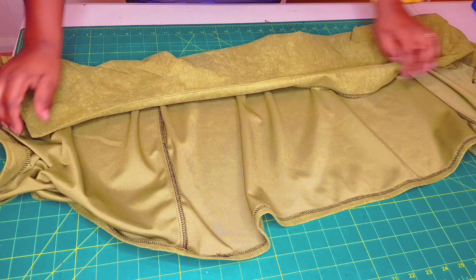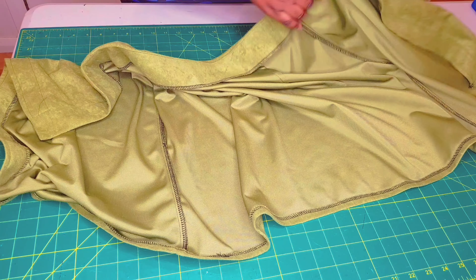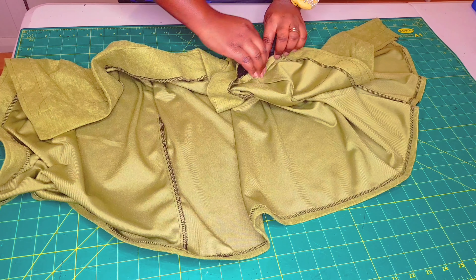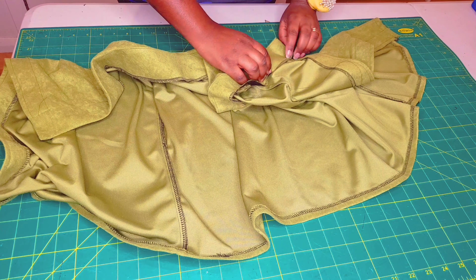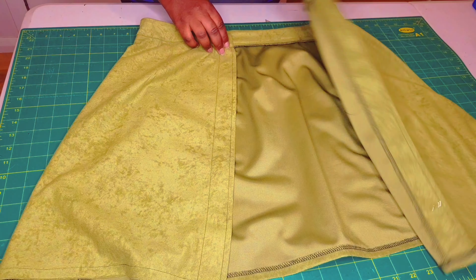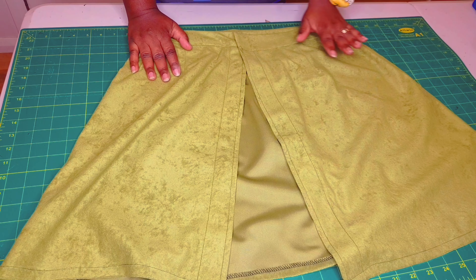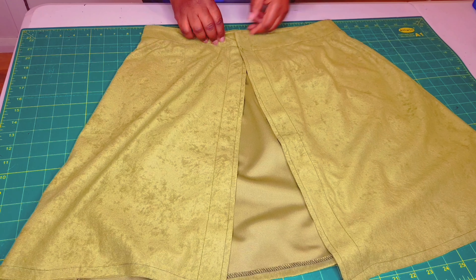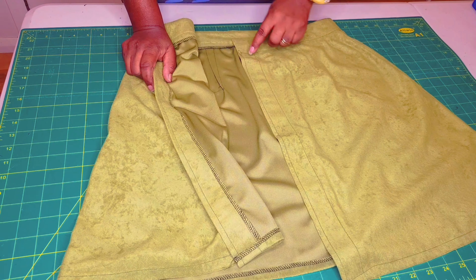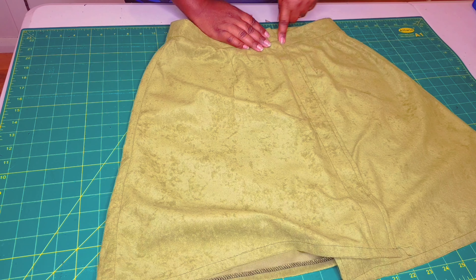To finish off the waistband, you can either do top stitching all the way round, or you can do ditch stitching from the right side making sure that you catch the back and cover the inside. Just choose whichever method is easier for you. Now that the waistband is sewn on and looking nice and neat, the final step is to sew our buttons and buttonholes. For ladies, it's right over left, so we're going to sew our buttons to the left and our buttonholes to the right.